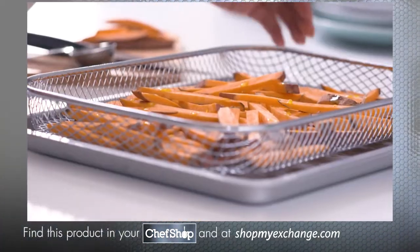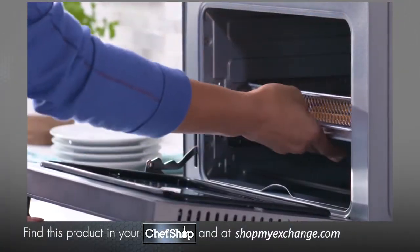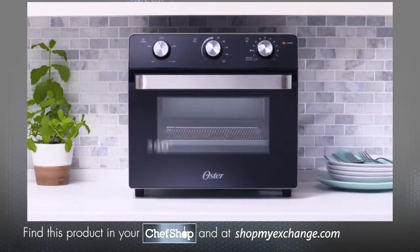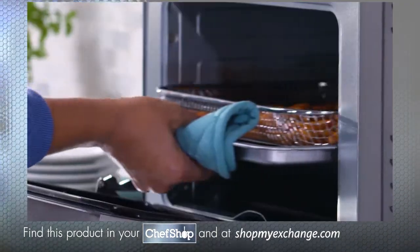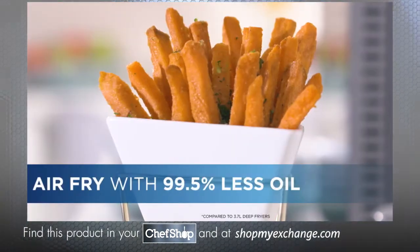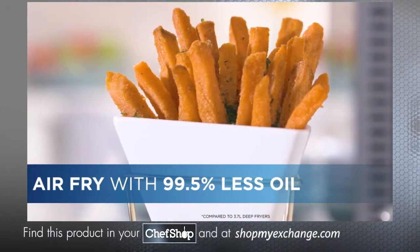Air frying is quick and easy, and with the provided air fry basket, you'll be enjoying crispy food in no time. The Oster Countertop Oven with Air Fryer delivers consistent and even results using 99.5% less oil.